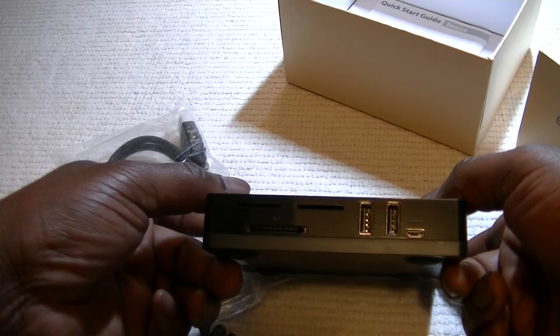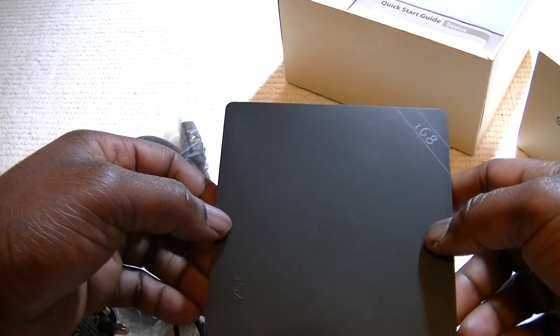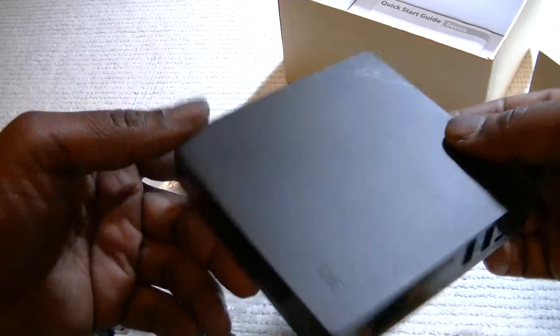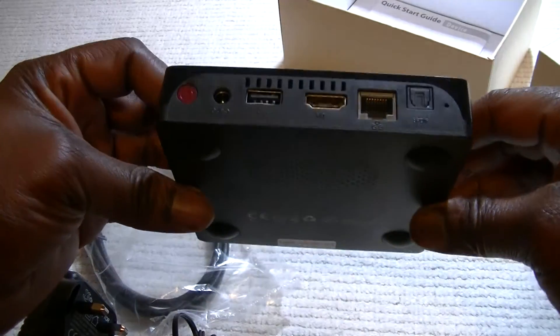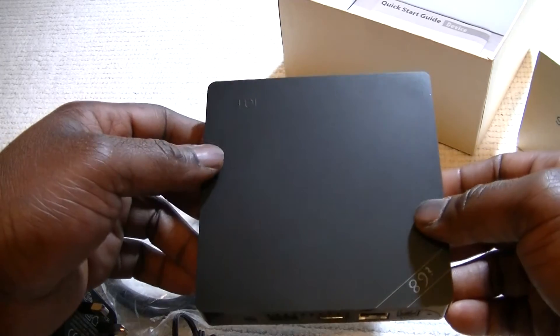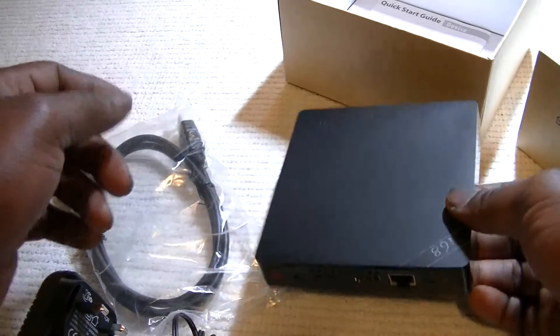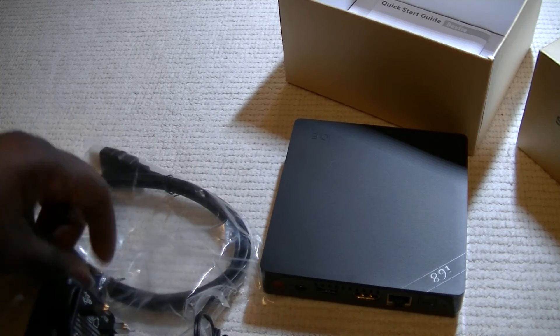I'm going to leave the link to the Vixen Amazon store at the bottom of the video. Please, if you like my review, click like. Thank you very much. This is the Android 5.1 Home Entertainment Smart TV box from Vixen — they're also known as VICTEC. I'll leave the link at the bottom of the video. Thank you very much for watching my review. Please come back to my channel. Thank you, bye-bye.